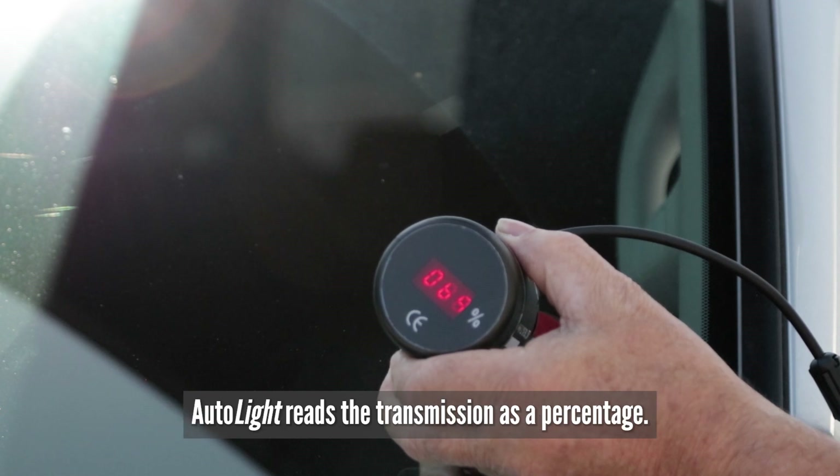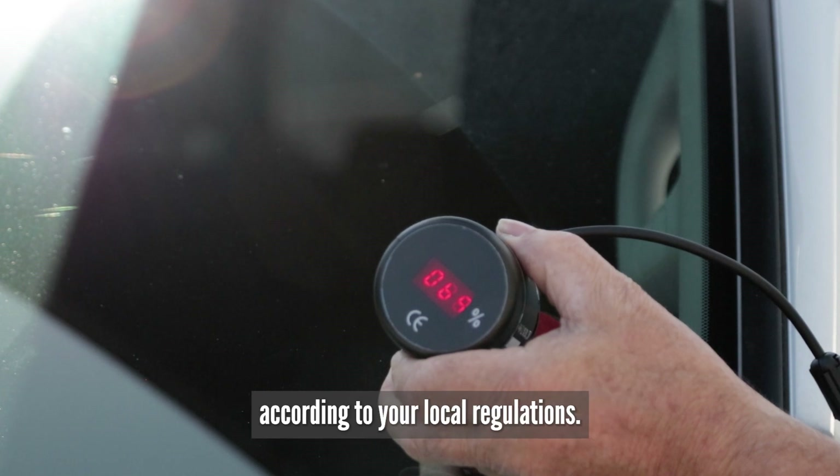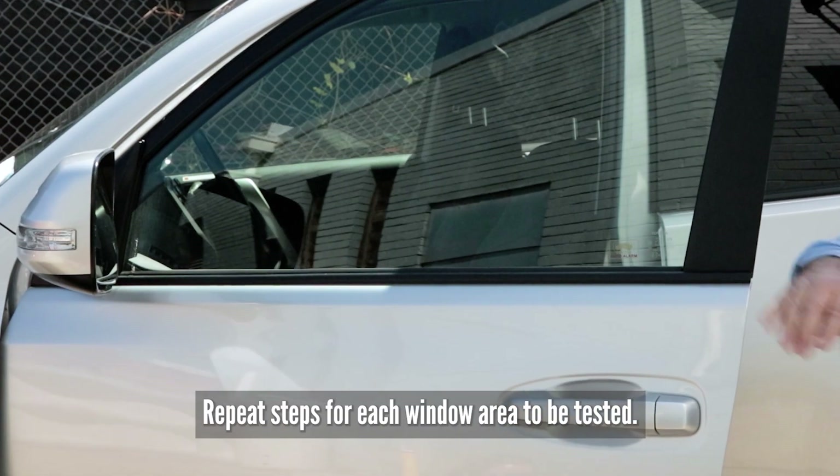Autolite reads the transmission as a percentage. Compare the reading with the specific value according to your local regulations. Repeat steps for each window area to be tested.